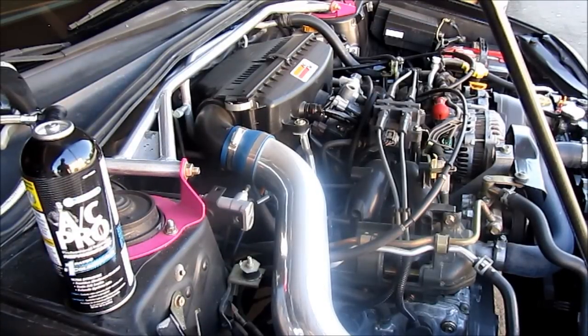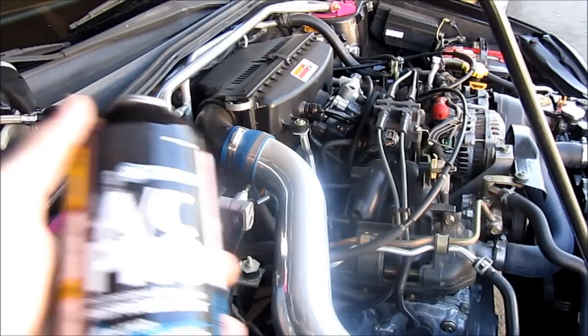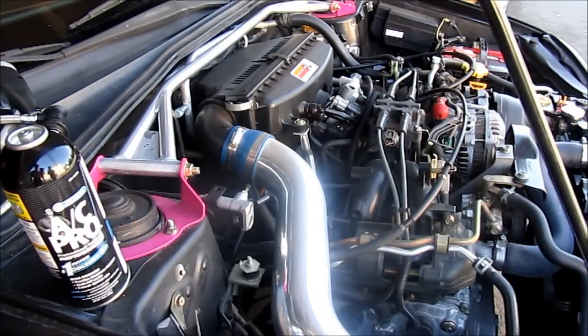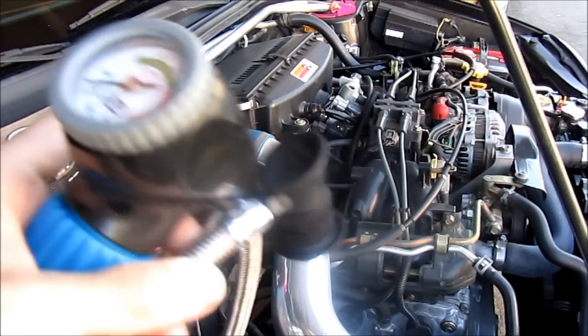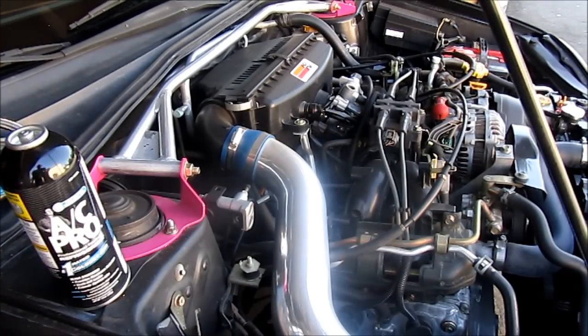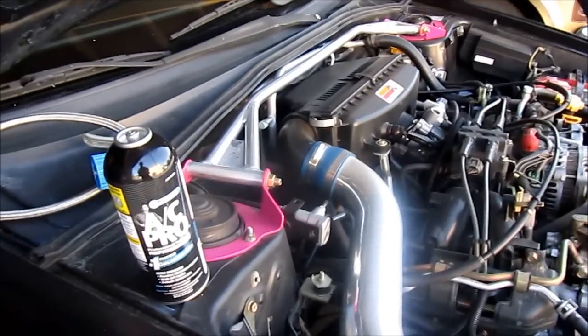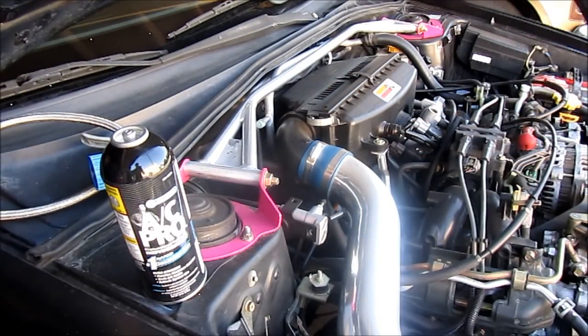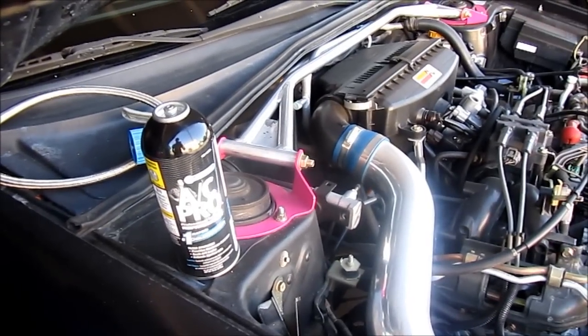Hey guys, it's hotter than hell out here and my AC isn't blowing cold air, so I'm going to recharge my AC. I picked up this AC Pro at AutoZone — it was about $27. You're going to need that, and then you're going to need this gauge, and then you're going to need to find your low pressure side on your AC. It's the knob with the L on it.